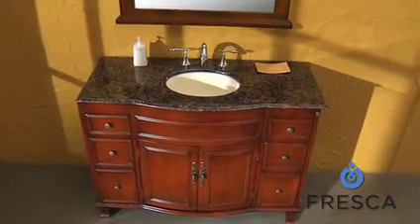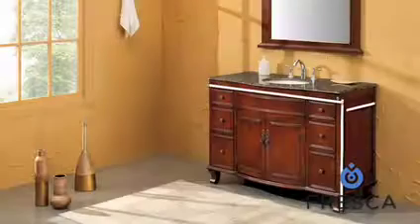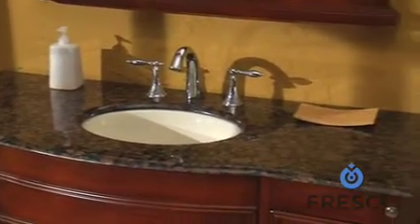The solid wood aspen frame sports a dark antique cherry finish and raised wood design with classic antique brass, for a rich luxurious look topped off with the beautiful undermount porcelain sink.